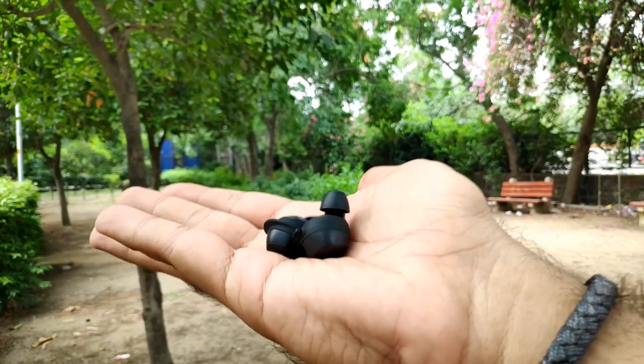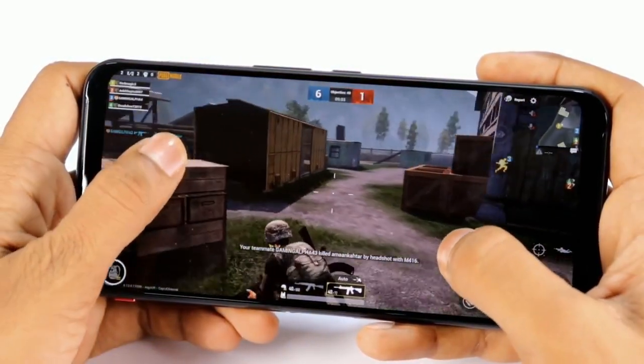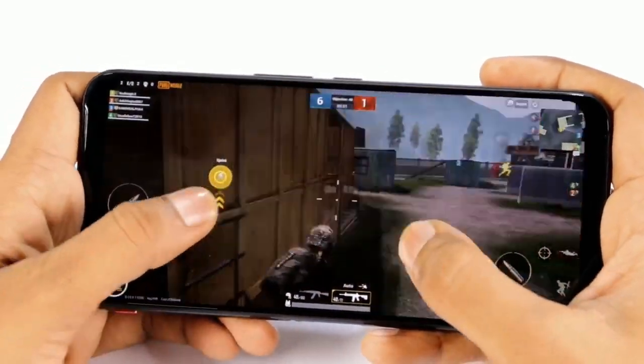It is very comfortable — I have used it for a lot of time, including during workouts, and it has very good in-ear comfort at this price range. It is compact and lightweight, which is a plus point. I also played with it during PUBG, and while playing there was no latency at all, no issue or lag. That is a very good initiative from this brand at this price range.